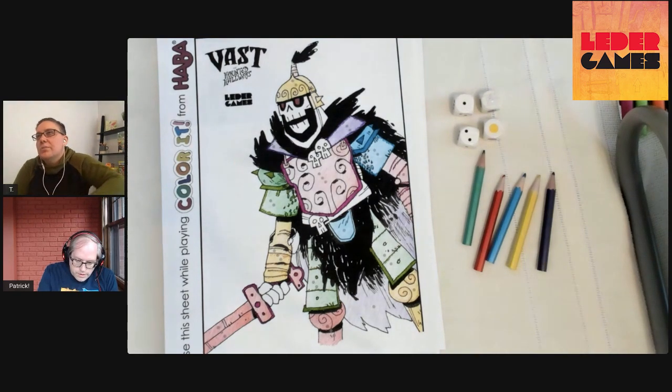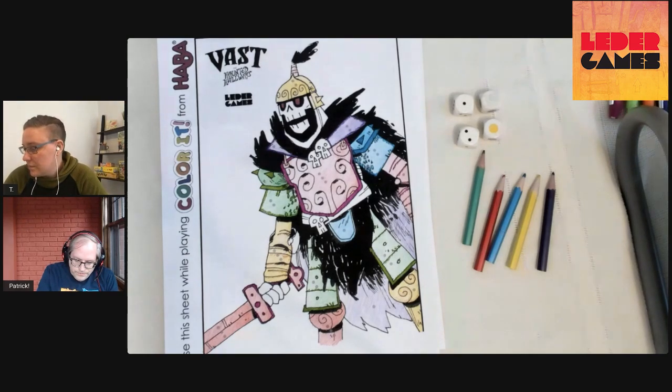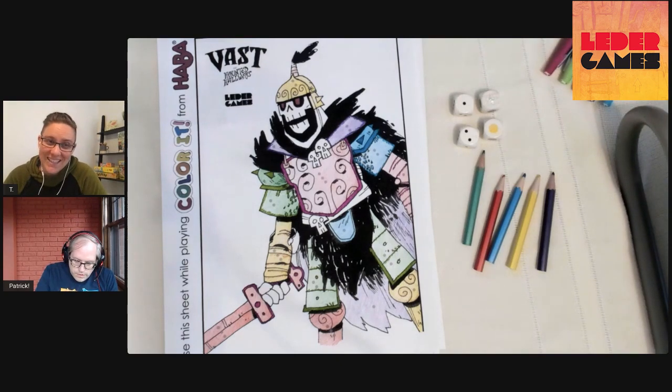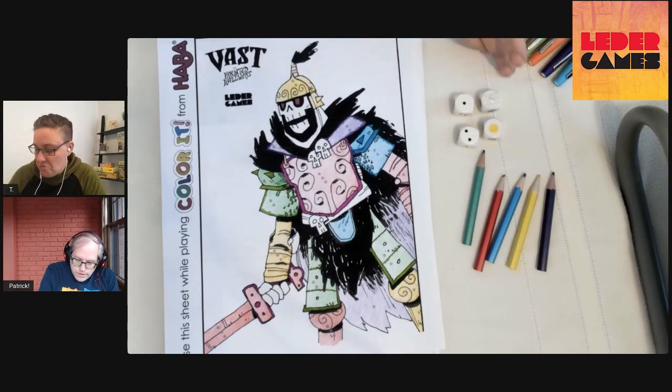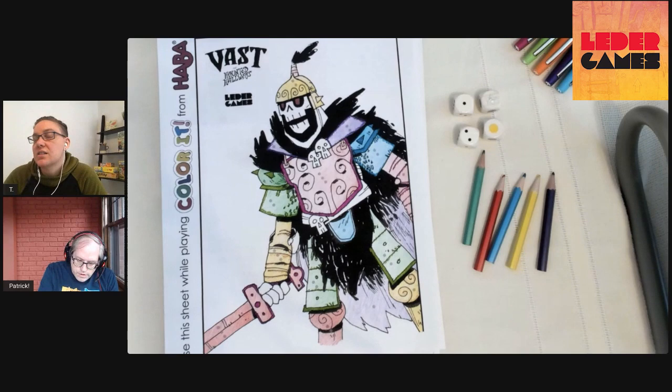Vast is really interesting and a lot of fun. The problem we had was once we learned a character, we didn't want to learn the other ones — I just always wanted to play the same one. That's actually how the studio play-tested it — everyone adopted one faction and advocated for their role when rules changed, then swapped a lot towards the end. Because then you know that one inside and out, and when something changes you can reflect on how it impacts the character.